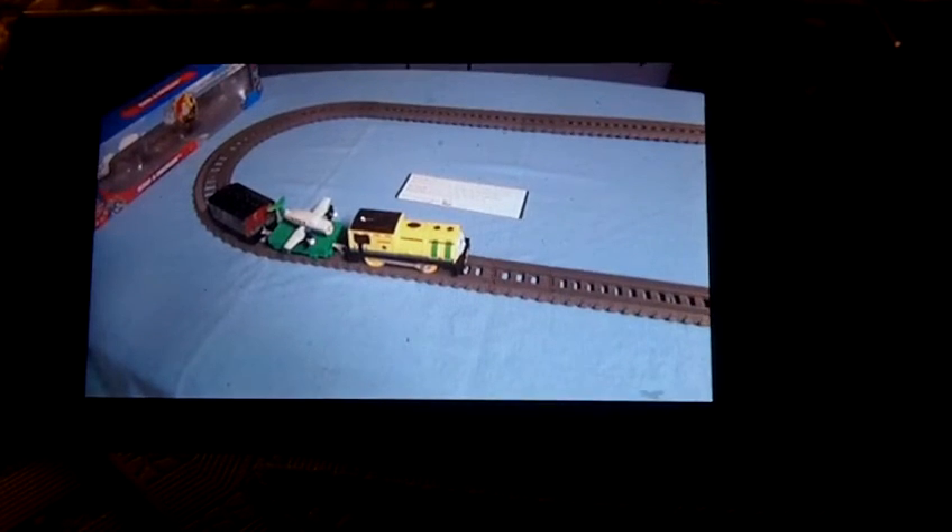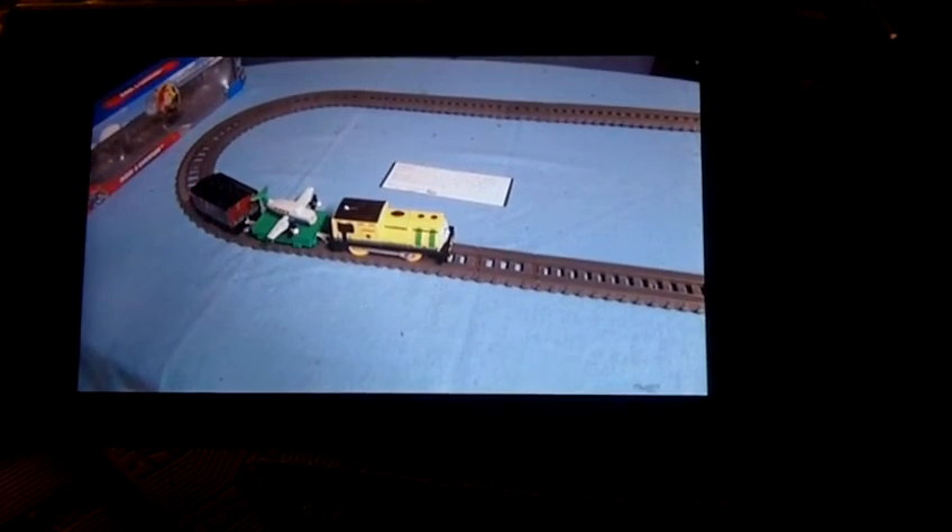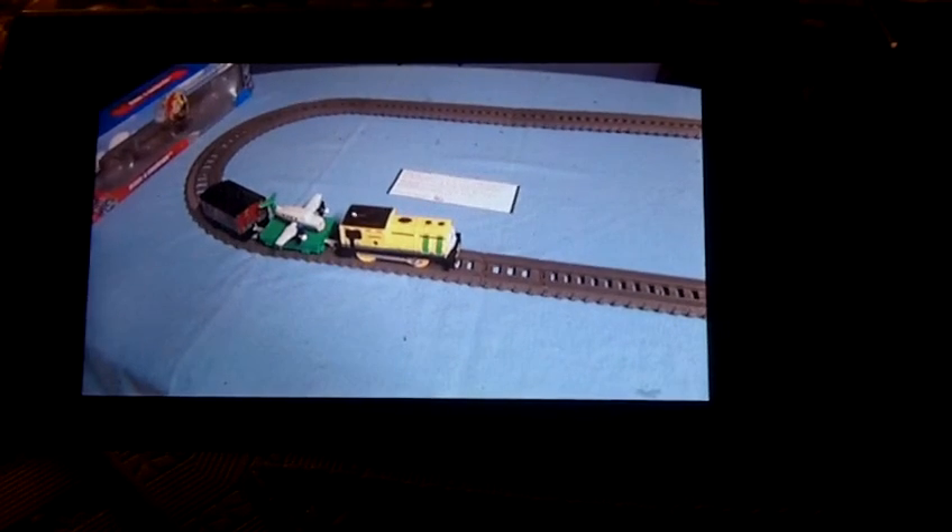Well guys, that's it with the test run of Wire and Epicet. I hope you guys enjoyed watching this video and we'll see you in the next video.